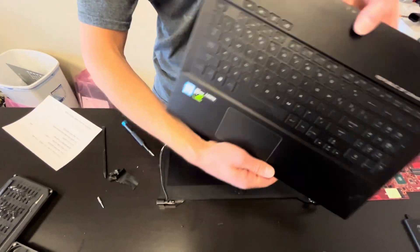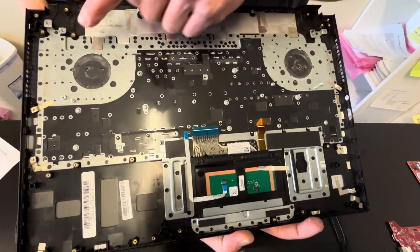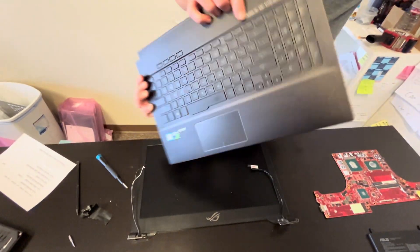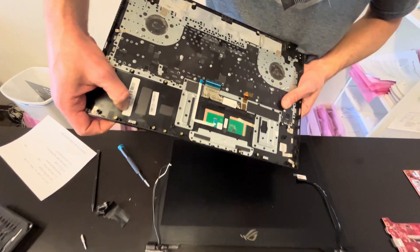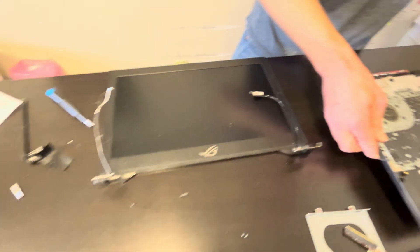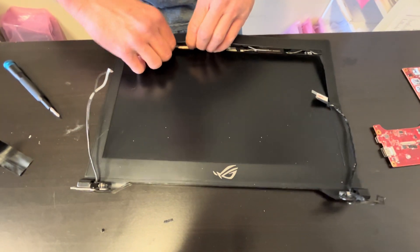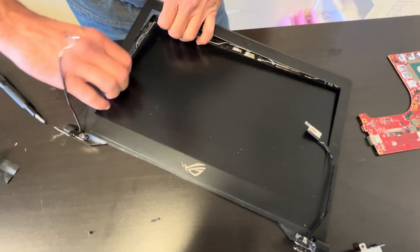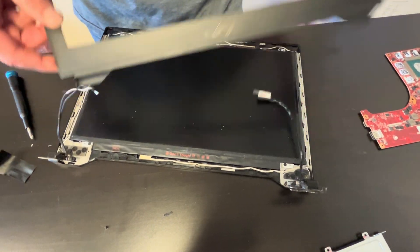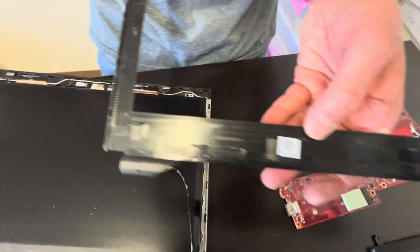That's our keyboard, and it's riveted to the palm rest assembly. So if you have a bad keyboard and you have to replace it, look for the whole part and check this part number — this one or this one.